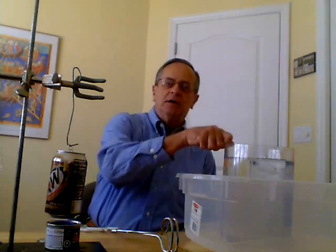And what I'm going to do is take this off its support and douse it upside down into this water. And let's see what happens when I do that.